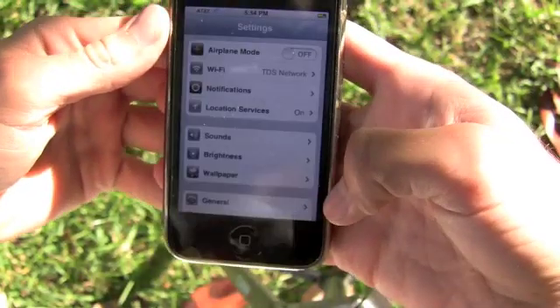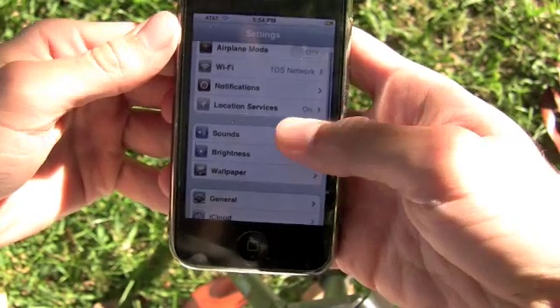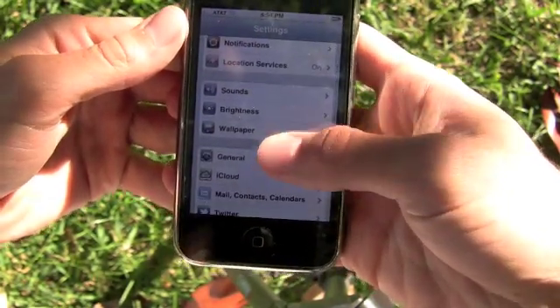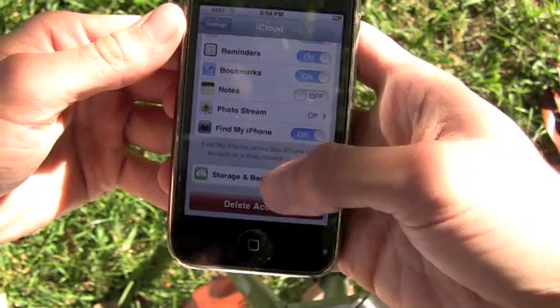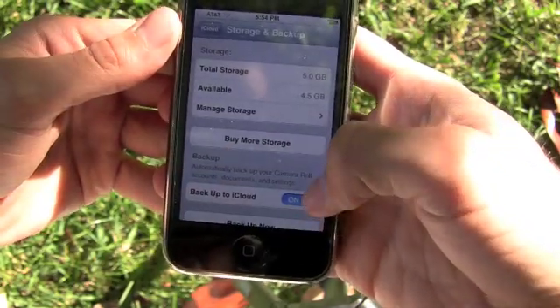Hello, this is Trevor Sheridan from AppleApps.com and we've been going over iOS 5 Beta 2. The biggest new addition is that wireless backup and syncing is now activated.